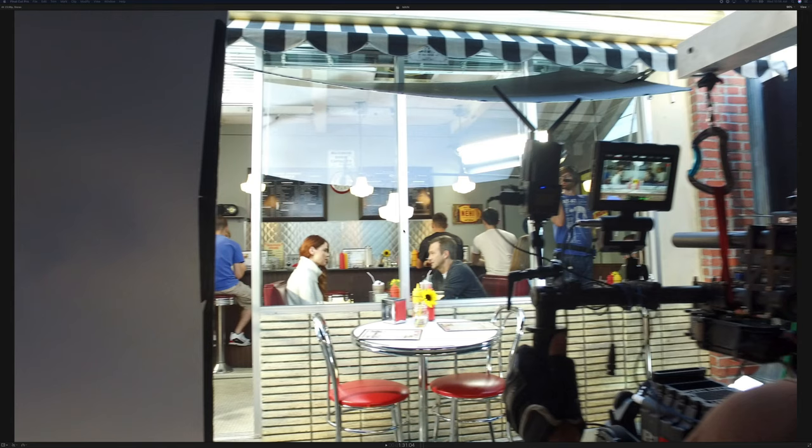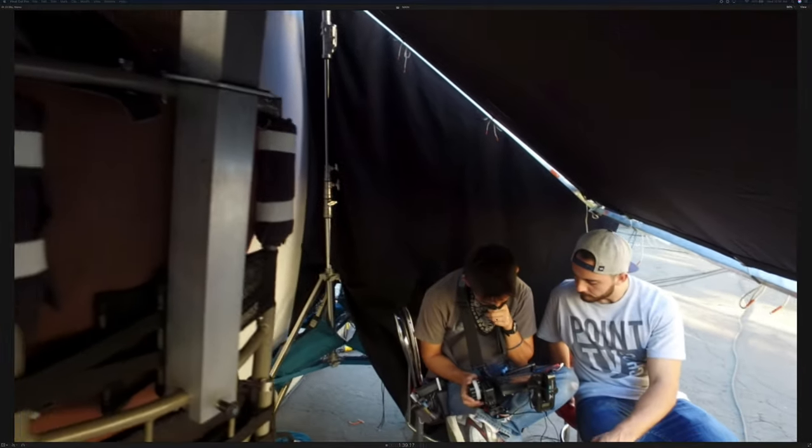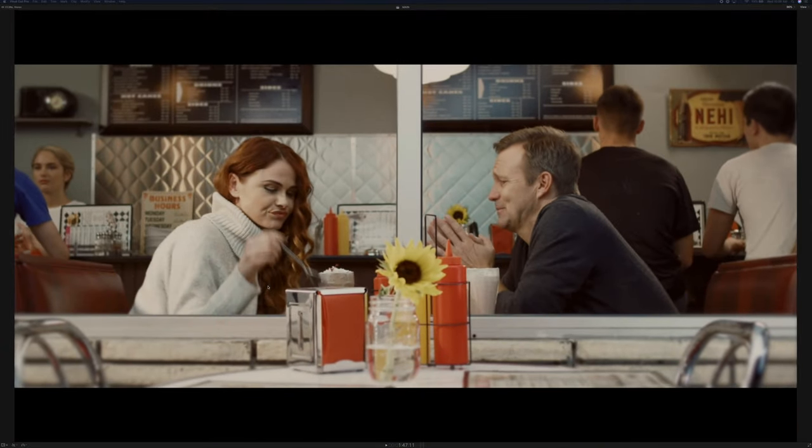We're balancing the HMIs so it feels very soft but controlled — especially since we're shooting through glass, so we had to be very careful with reflections. That's why black everywhere kind of helps with that. You can see the Red on a Movi M10 and there's my camera operator Jason Stroud. Black everywhere — we're just balancing HMIs and it created this consistent look for however long we needed.